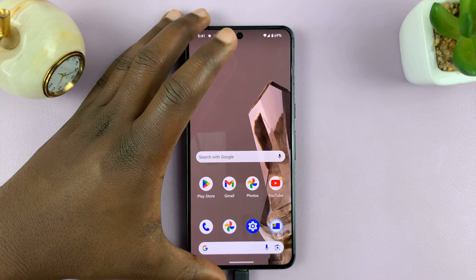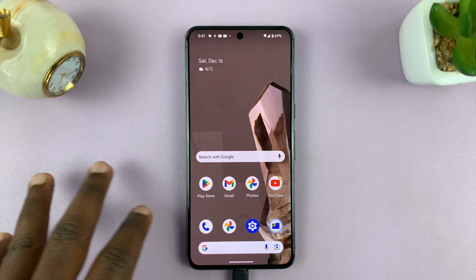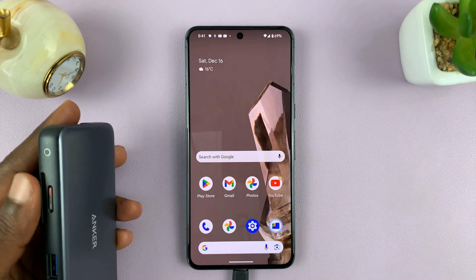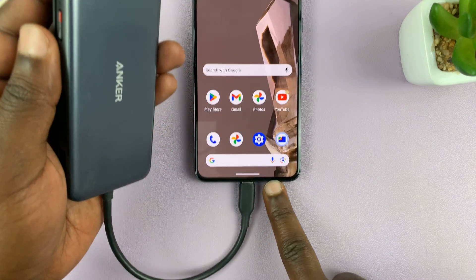Welcome back. In today's tech tip, I'll be showing you how to format a USB device on your Android phone. For this tutorial, I'll be using a Google Pixel running pure stock Android version 14, and I have a micro SD card connected to my phone via an adapter, as you can see.